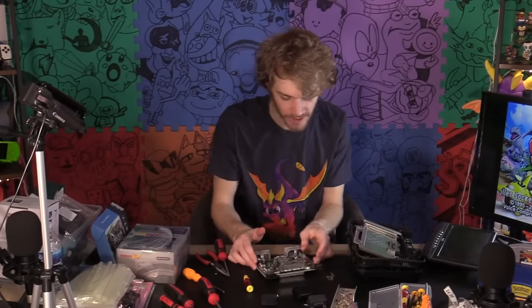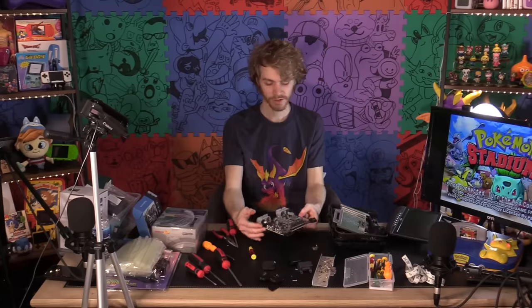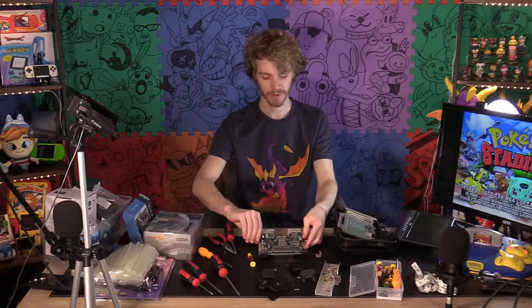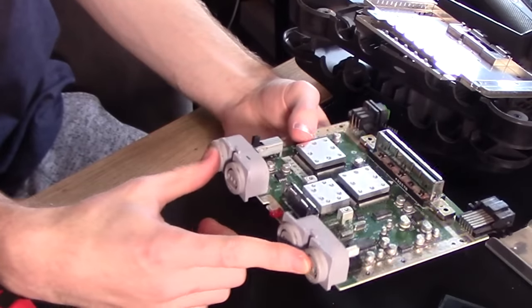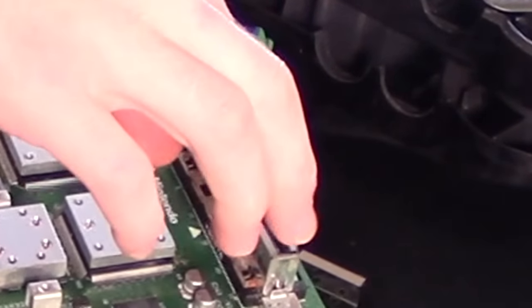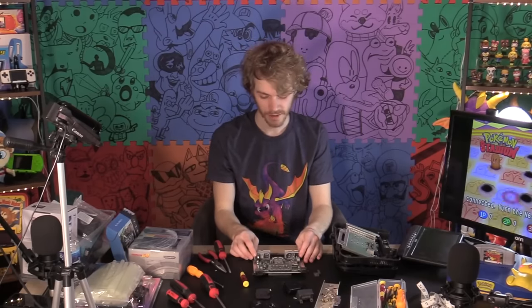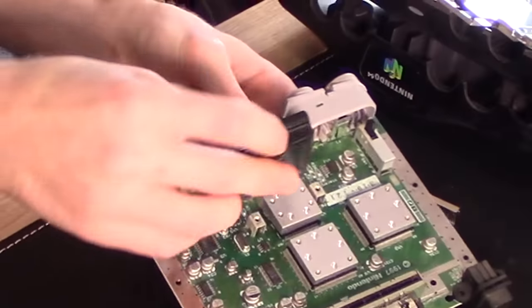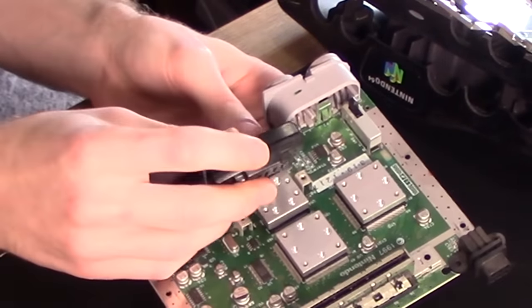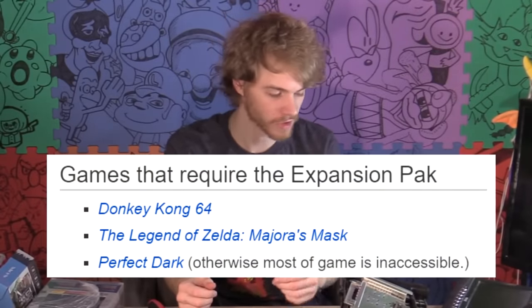You could probably take this off and re-solder it in a different direction, but I do not want to do that. So however I put this inside my plastic Tupperware container case, I would like these controller ports to be sticking out, the cartridge slot sticking out somewhere, and these need to be accessible. Figuring out a way to do all that and make it usable is going to be the difficult part. Also, I don't have an expansion pack, so we're not going to be playing Donkey Kong 64 on this thing. No monkeys on my console.